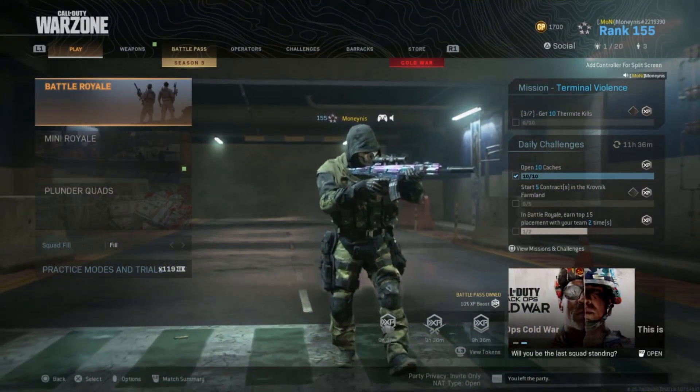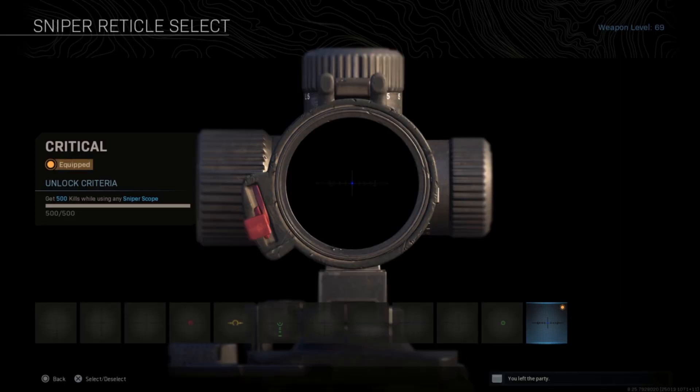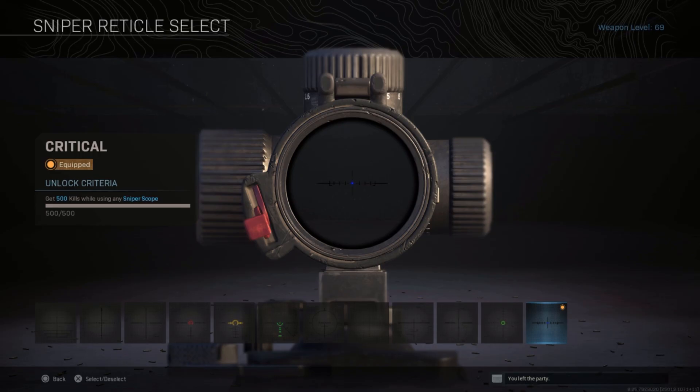Hey guys, it's the money once again, and today I finally did it — I unlocked all the possible reticles for the sniper rifle. I did the default, the crosshead, the pinpoint, the one breath, hangman, drop angle, circle pit, cover shot, top notch, marksman, grid line, and last but finally, critical. Boy was it a challenge.